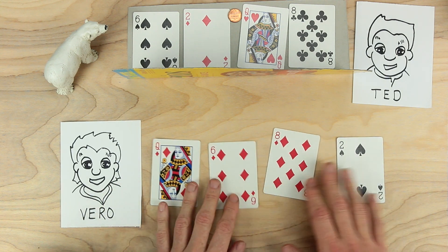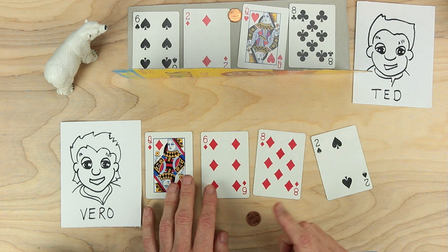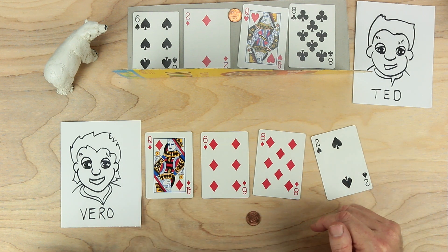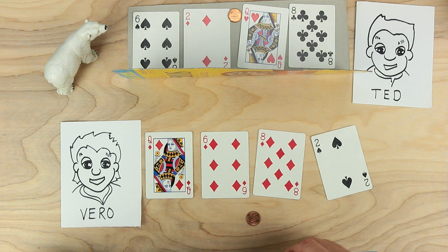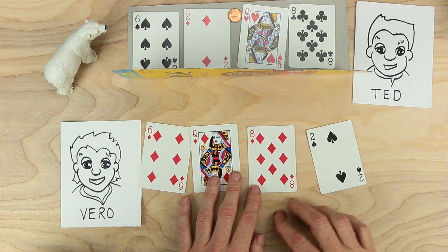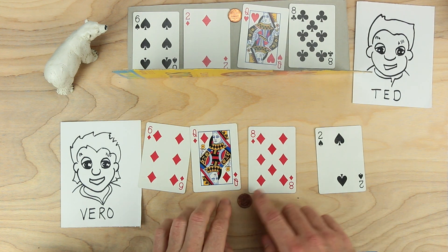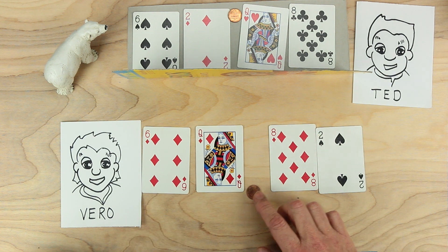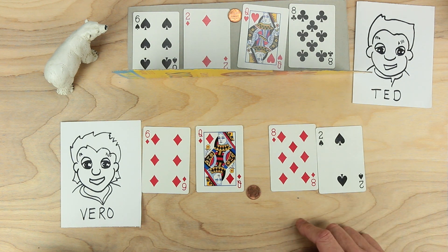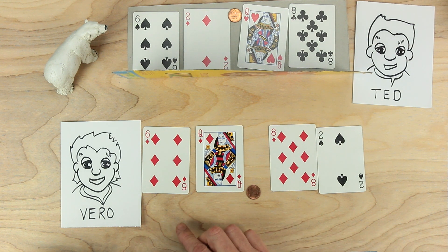Vero has the same digits and also has a decimal point. Vero is going to try to make a guess. As she guesses, she's going to get information from Ted that will help her get to Ted's number. Vero starts by guessing a really large number — 608 and two-tenths. Ted says that's too much. So Vero tries this instead: by moving the decimal place it's no longer 608, it's now 60 and 82 hundredths. Vero says 60 and 82 hundredths, and Ted says that's too small. So now Vero has to organize the cards and the decimal point to make a better number.